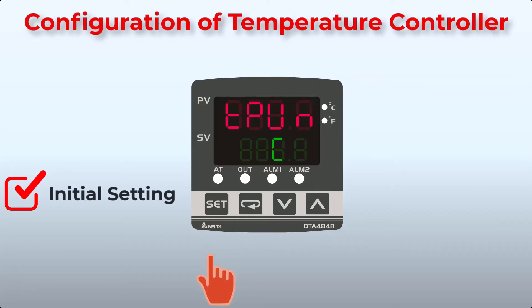Next, set the temperature unit. The default value is degree Celsius, and you can switch between Celsius and Fahrenheit. Press the Function key, then set the upper limit of the temperature range. Press Function key again to set the lower limit of the temperature range, then press Function key.